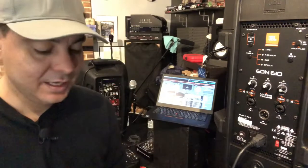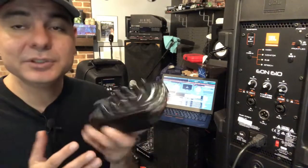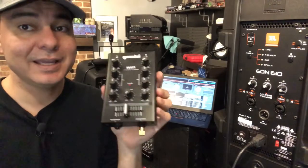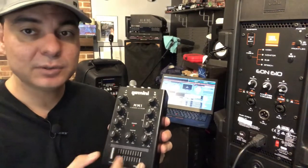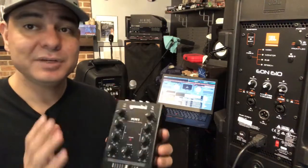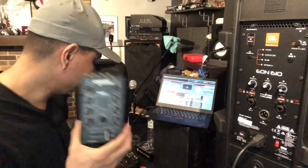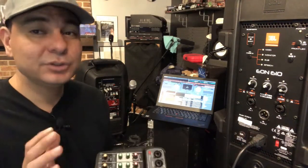The first one is a Gemini MM1. This is super reliable, has a lot of features, and it's really simple to use. Look how small it is — about the size of my hand — so it can be thrown into a bag, backpack, or suitcase. It's a two-channel DJ-style mixer with a headphone jack and a microphone jack. It's sixty dollars, inexpensive, great mixer, reliable metal case — very very good.